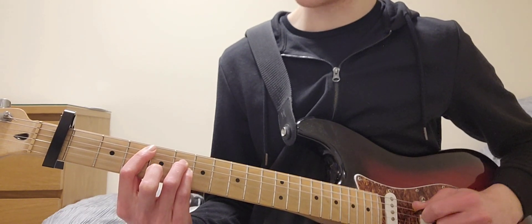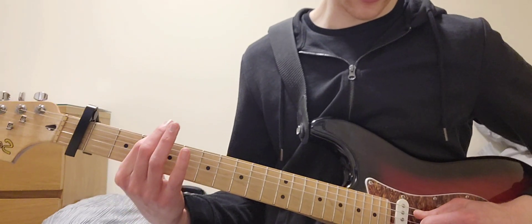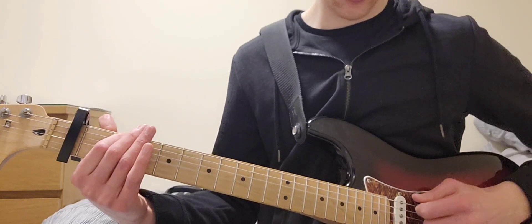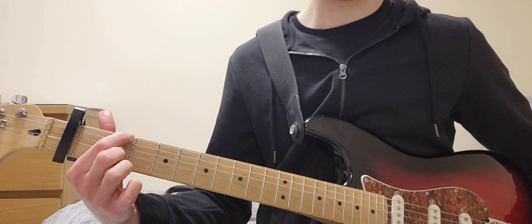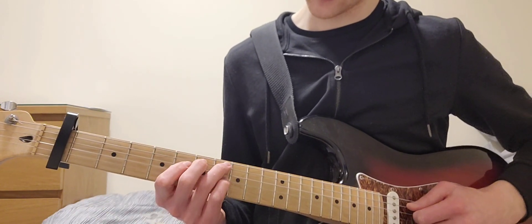Then A, D, G, D. Fourth fret on the E string, then D, G, open. Third fret on the E string. Open, G. Here it is slowly.